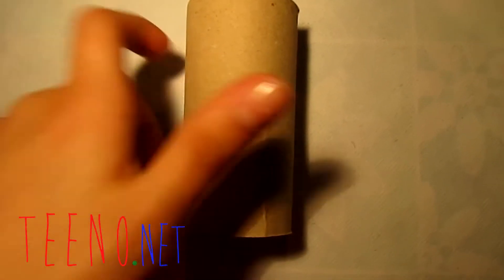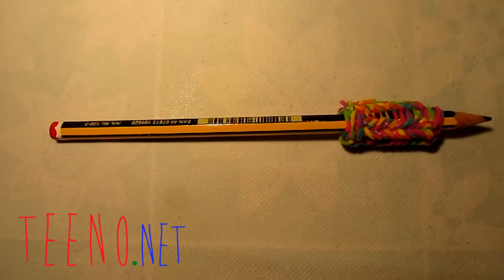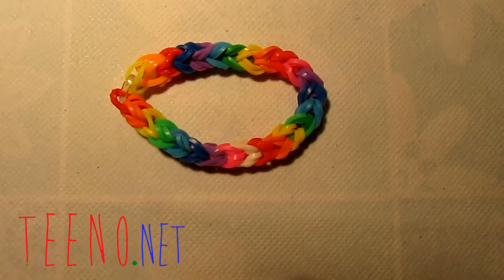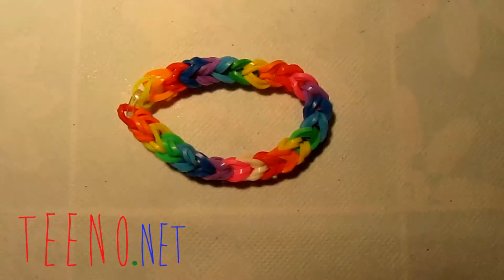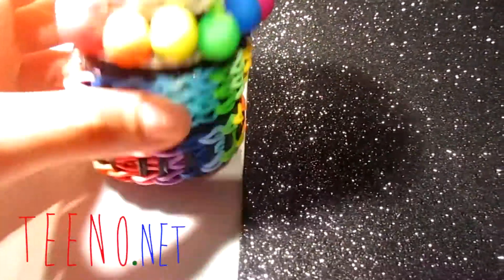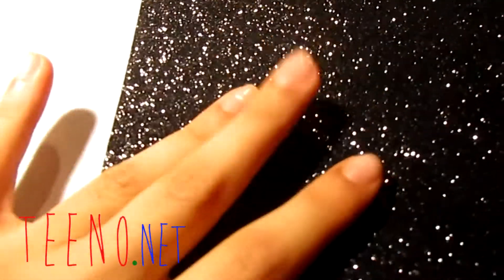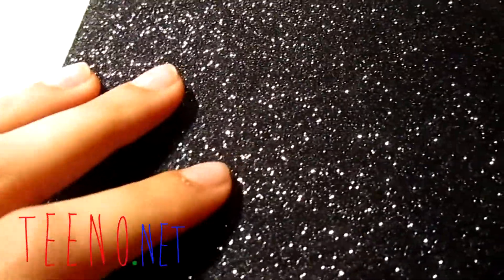For this project you will need a toilet paper roll, scissors, super glue, a pencil, any kind of newspaper, bracelets you have made or bought, and paper or stickers you can use to decorate it — like this glittery paper I got from my craft store or local shop.